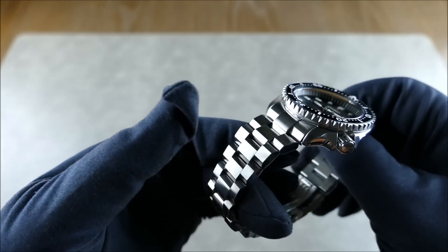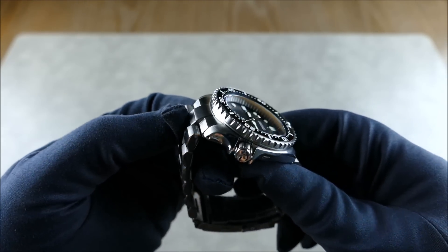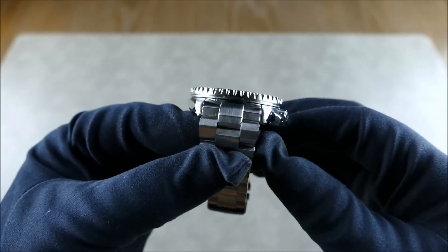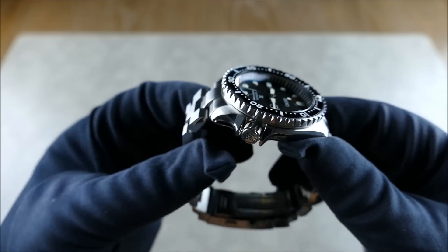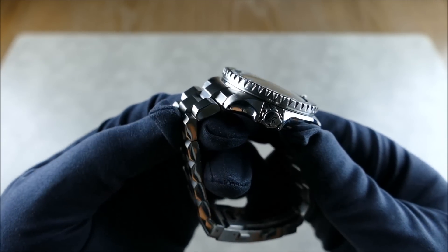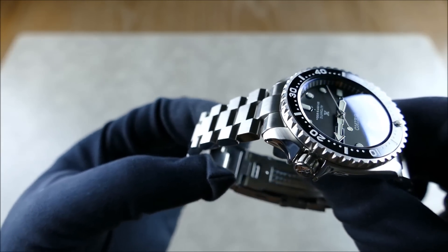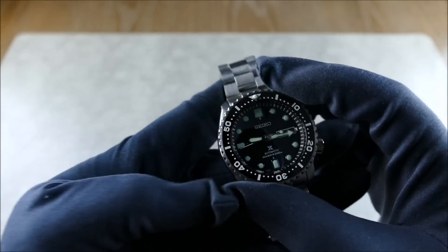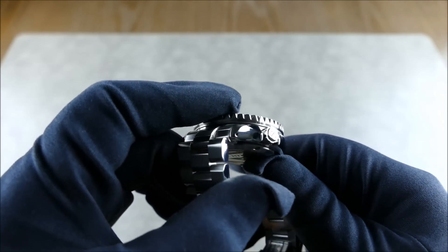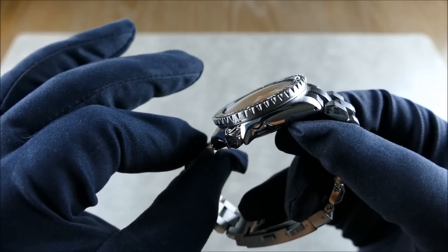This is a brand-new bracelet from Strapcode — the Hexed Oyster bracelet, made specifically for this case. They didn't just fit a standard oyster bracelet end link; they actually added nice chamfers on the end links to match the aesthetic of the links themselves, which I think is fantastic. It really ties in great with the bezel and the grip on the crown.